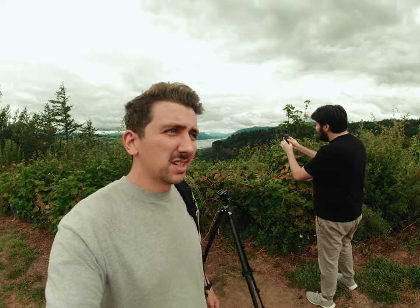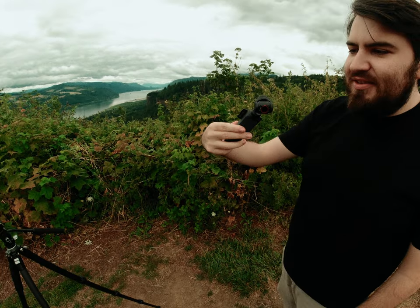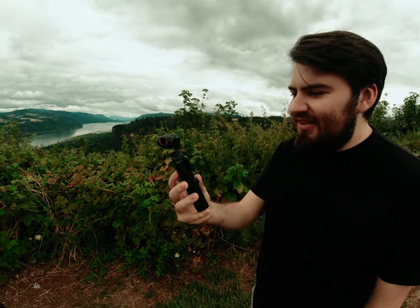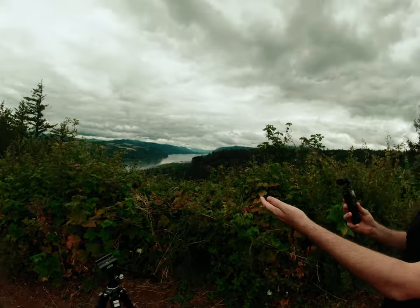I'm taking Nate to some of the most iconic spots here in Northwest Oregon with the Osmo Pocket 3 gimbal, so I can do all kinds of crazy little things. We've got a good view so any camera's gonna look good, and I've got the little Black Magic Pocket original — perfect silence.